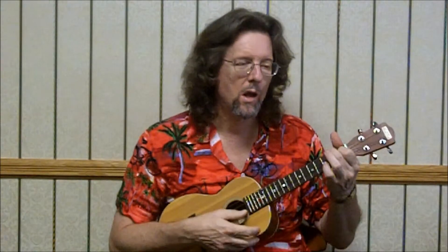3rd fret, 4th string. 3rd fret. 3rd fret, 3rd string. And then we're walking down 3rd, 2nd, 1st of the 4th string. A7: 2-1-0-0. Pinky — remember our pinky. Open 4th. 4th fret of the 3rd. Open 4th. D: 2-2-2-5.